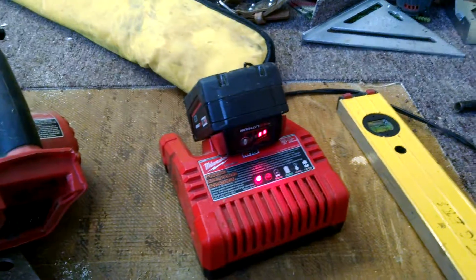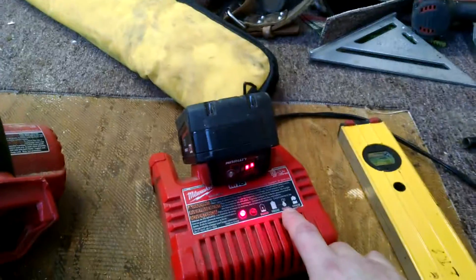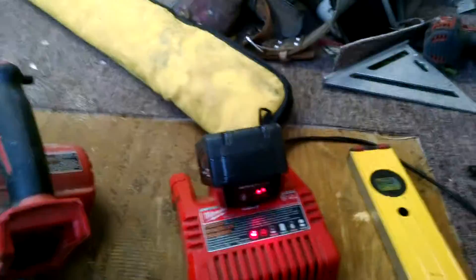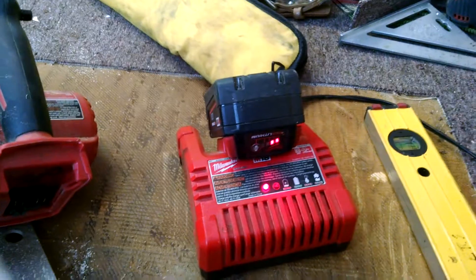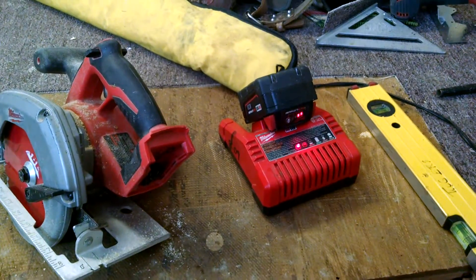So what we did here is we heated up the battery just enough for the temperature sensor to quit sensing that it's too cold to charge the battery. Too much technology in my opinion, but that's what you pay for the convenience of not having cords. Have a good one. Bye.